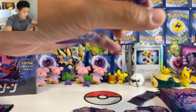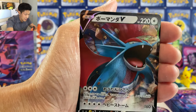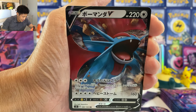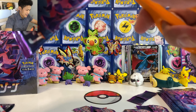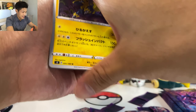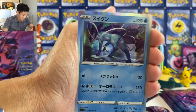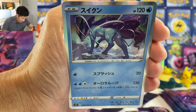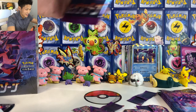We got a Turbo Patch — this Turbo Patch is really useful. It's a coin toss: if you get heads, you can attach one basic energy to your basic Pokemon. Okay, we got our first full art — Rhyperior full art. Oh my god, look at this full art. Look at the background! I hope there's something else in this pack, because in the previous video I did get an error box — I got two rare cards per pack.